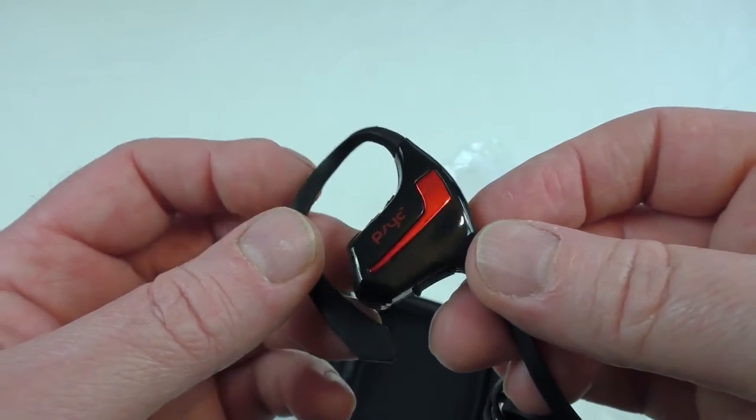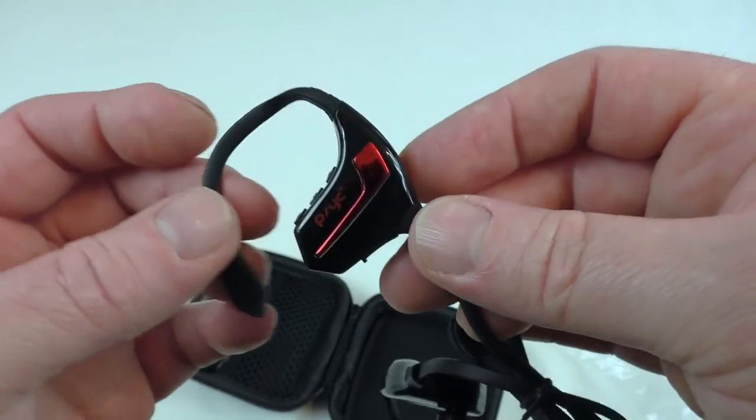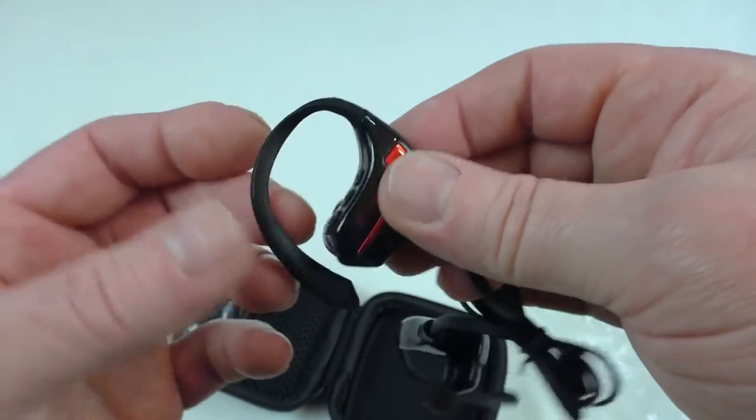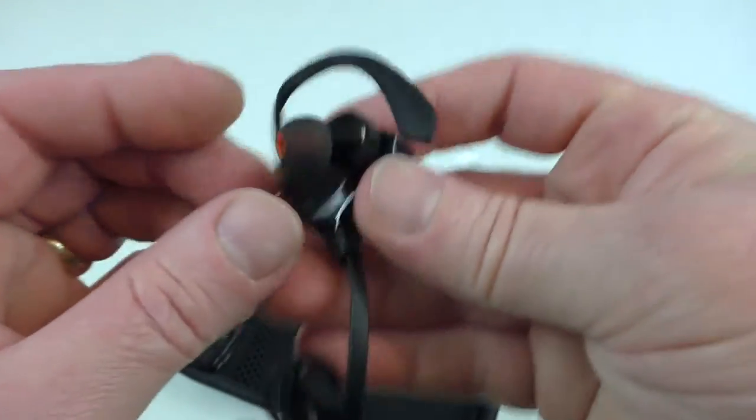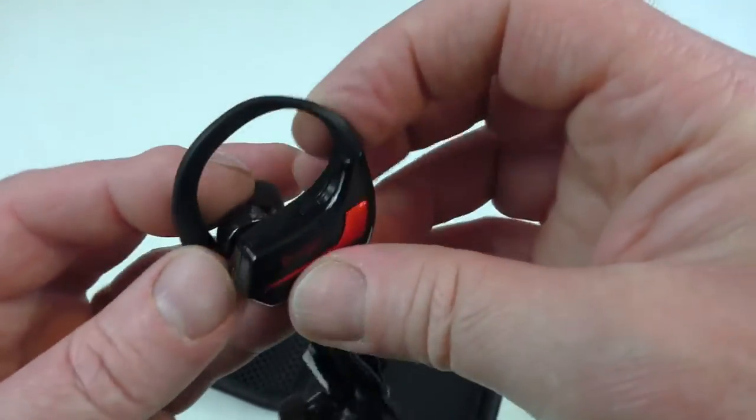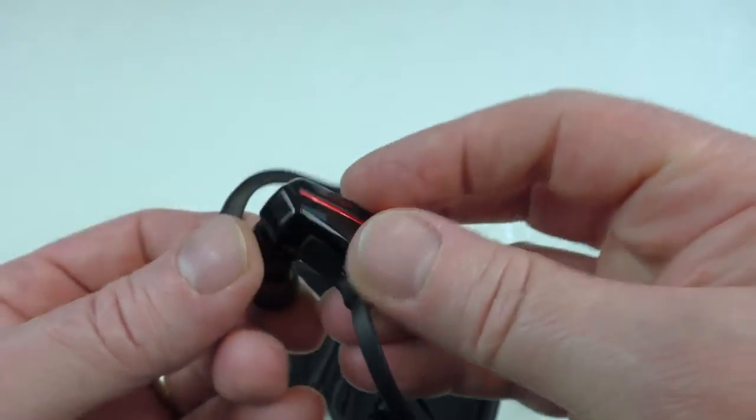Wow, look at that — look at how shiny that red is! It's got a metallic finish on it, and the black is super shiny. The ear hooks are very soft, not quite what I was expecting — I was expecting something a little more solid. There's a pair of ear tips already in place, and there are buttons on there.